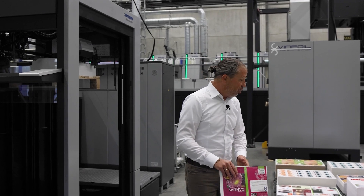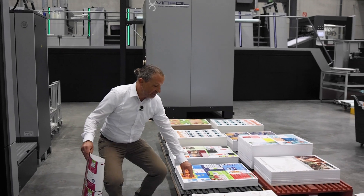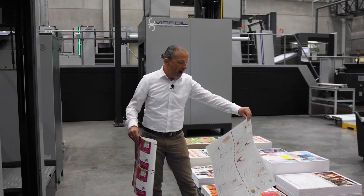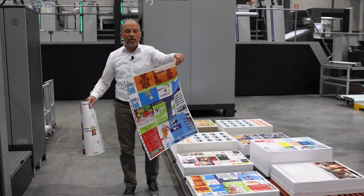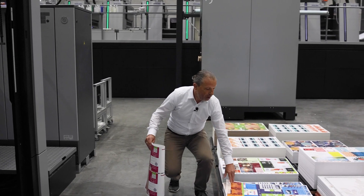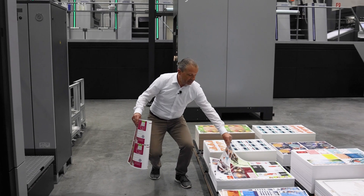Anikala can produce on a lot of different materials as you can see here. For example, from very thin material — a 60 gram paper — up to standard materials like a 110 gram paper, which we have produced before; a typical job for web-to-print printers like this here as well.